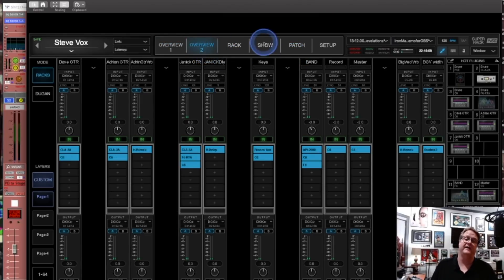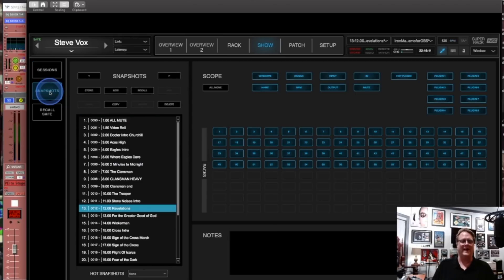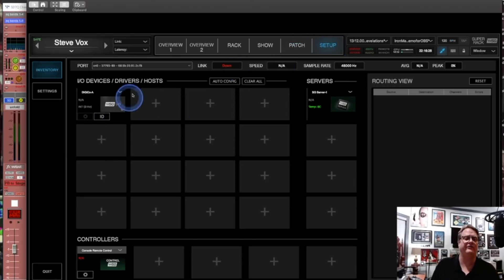If you haven't tried SuperRack, it is so awesome. Poke around with it — it does a lot of the same things as MultiRack but it's way more user-friendly. If you look at the patching, it shows you things very easily — where stuff is, the DiGiCo setup page, the DiGiCo card, a server, and what controllers you have. Thanks for stopping by — make sure you subscribe to this YouTube channel, and we really appreciate you stopping by. Thanks!